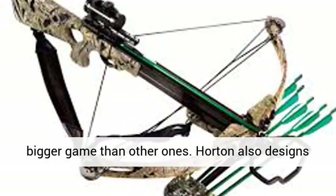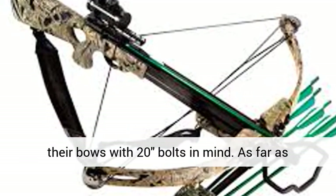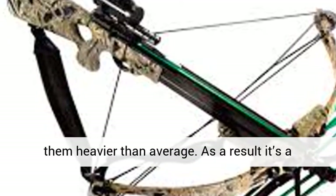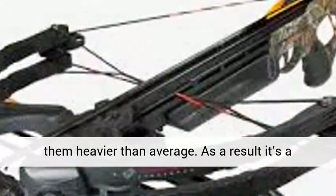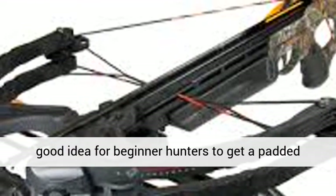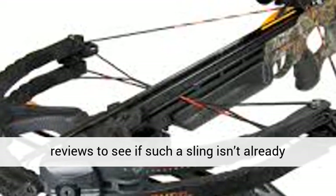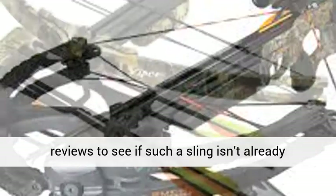Horton also designs their bows with 20-inch bolts in mind. As far as weight goes, most models are over 8 pounds, making them heavier than average. As a result, it's a good idea for beginner hunters to get a padded shoulder sling with a Horton crossbow. Read our reviews to see if such a sling isn't already included with the package.